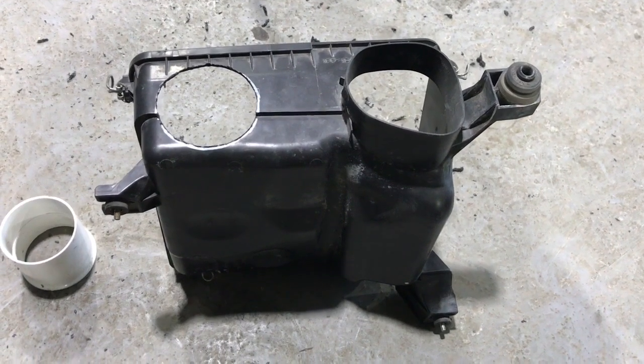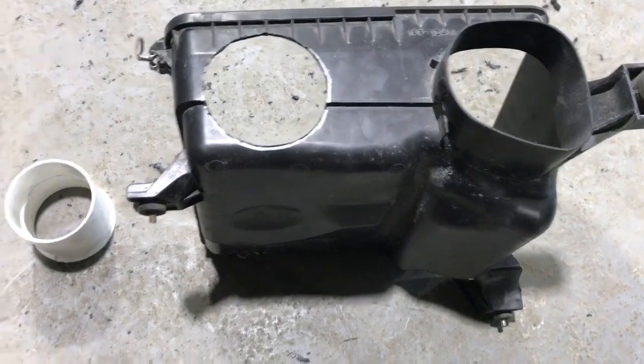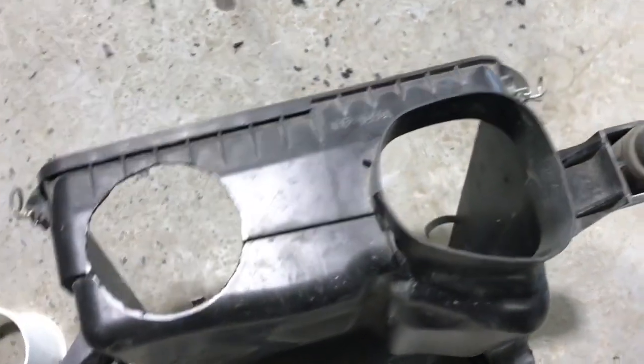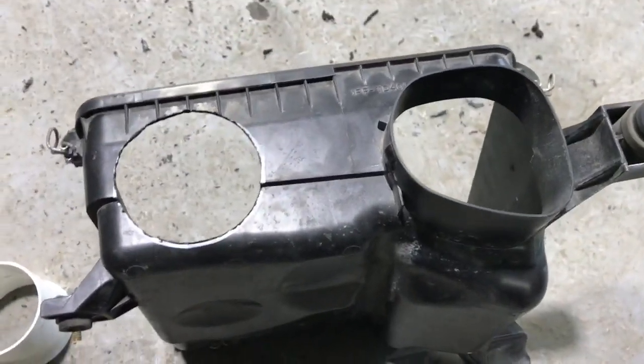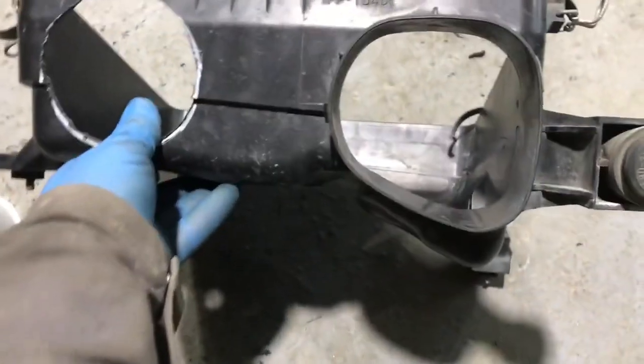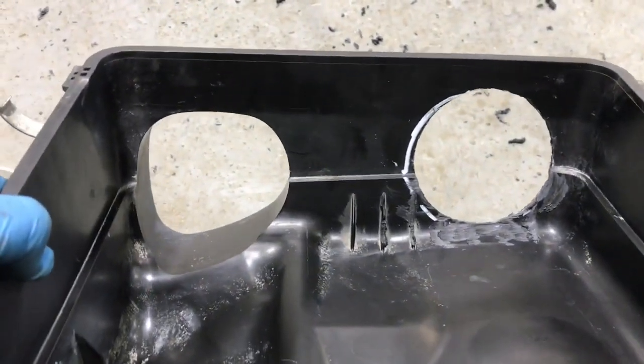What we are going to do here is the so-called SABM, or stock airbox mod. The factory air inlet is definitely sufficient for a stock NA application, but once we start supercharging things, it does not seem enough to provide all the air we need for all the power we're trying to make.